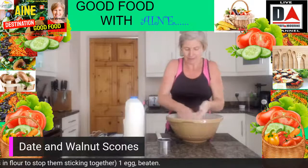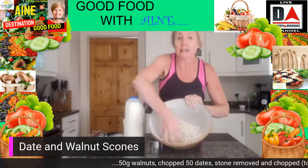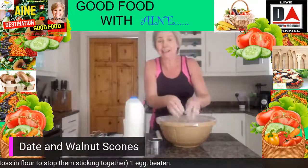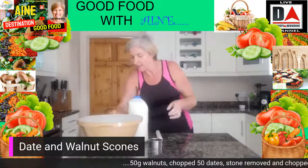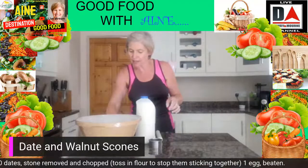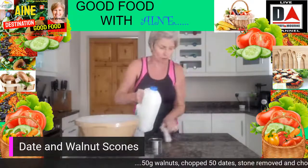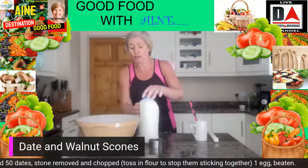That's done. You can see there you've got that consistency of light breadcrumbs with all those dates and walnuts in there — looking great. Back on to the scales to get our measurements. I'm going to go to millilitres, and I just use full-fat milk all the time — I don't use skimmed milk because we'd be taking away some of the flavour. We're going to go with about 130 millilitres, so I'll start off at about 110 and then see where we're at, because you can add in but you can't take away liquids.